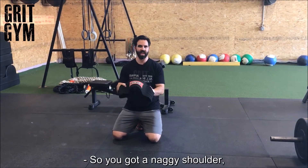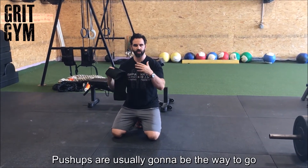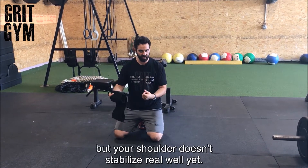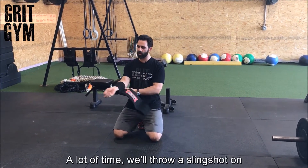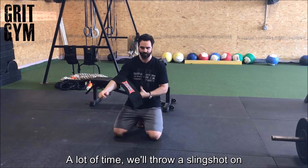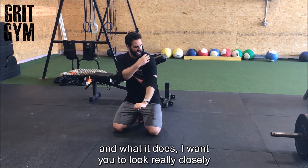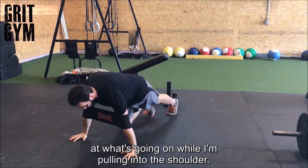If you've got a naggy shoulder and can't do a lot of presses, push-ups are usually going to be the way to go. But if your shoulder doesn't stabilize real well, a lot of times we'll throw a slingshot on. I want you to look really closely at what's going on while I'm pulling into the shoulder.